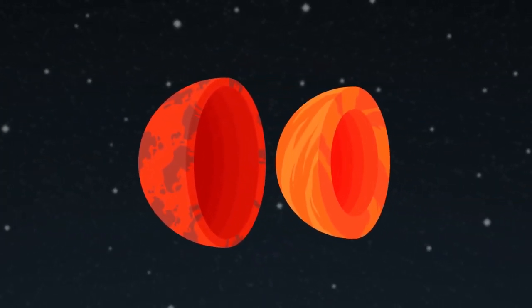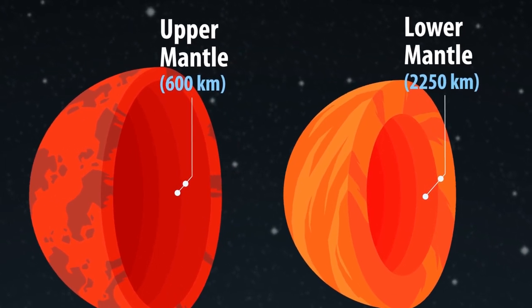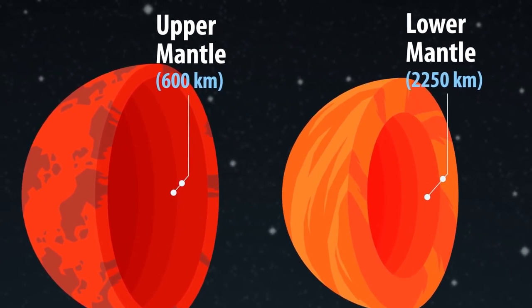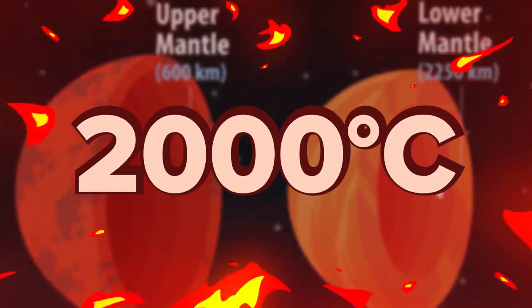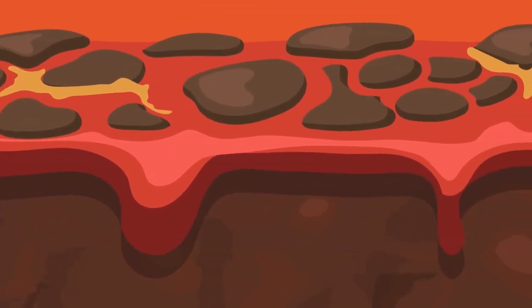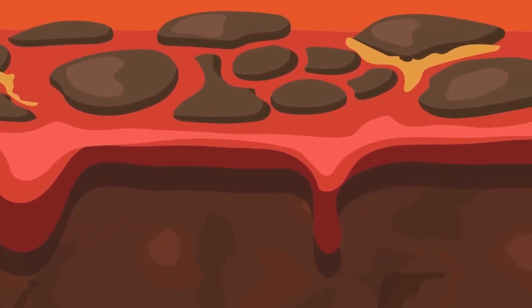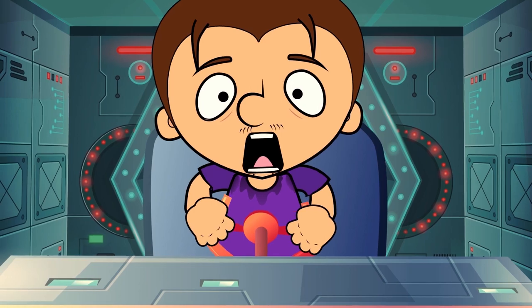The mantle is the biggest part of the Earth. It accounts for 80% of Earth's volume and it's 2,900 kilometers thick. The temperature in the closest point to Earth reaches 2,000 degrees, while the temperature close to the center of the planet is almost 2,500 degrees. By the way, the upper layer of the mantle behaves as a viscous fluid, and the solid layers move in this liquid, causing earthquakes.